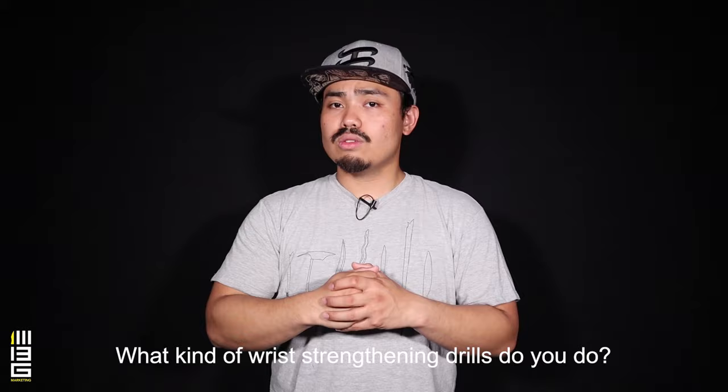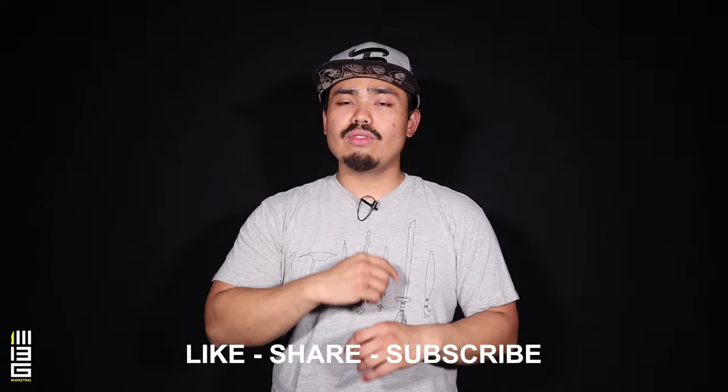Now tell me, what do you guys think about the importance of wrist dexterity and wrist strengthening? Do you guys do some wrist strengthening drills? If so, let me know which kind, and if not, why? Write it down in the comment section below — I'd love to read your comments. And once again, thank you so much for watching this video. Please like, share, and subscribe if you haven't already, and click that notification bell because you're awesome and we're awesome.